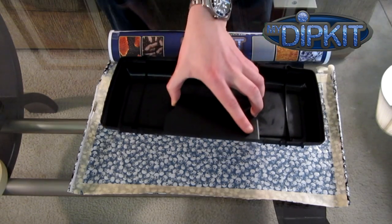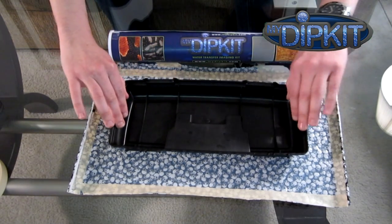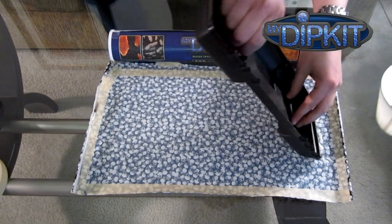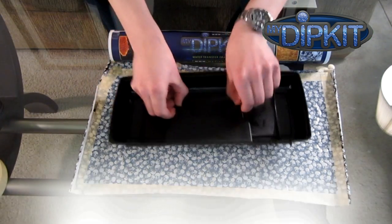Remember, you're dipping this into a liquid. So it's like wrapping a present in the sense that you want to make sure you have enough wrapping paper — or in this case enough film to cover everything — plus a little bit of leeway, maybe about an inch. As you see here, that works.